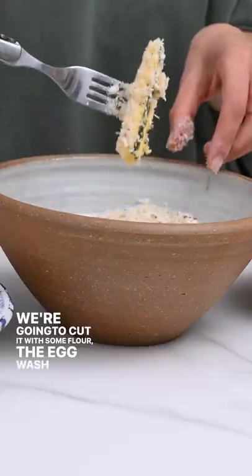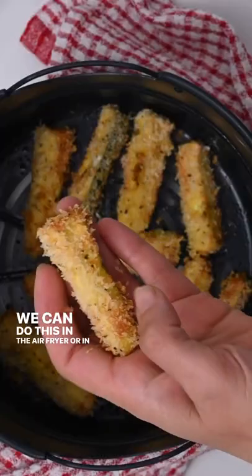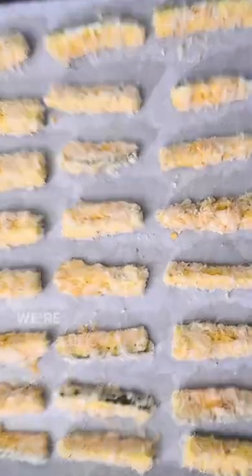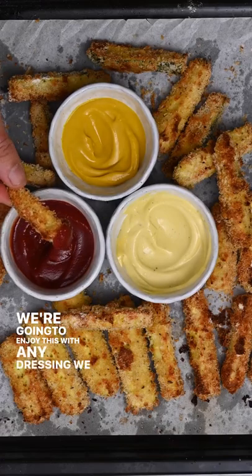Then we're gonna cut our zucchini in the shape of fries, coat it with some flour, the egg wash, and the breadcrumbs. We can do this in the air fryer or in the oven — both methods are on my blog, I've linked the link in my bio. We're gonna enjoy this with any dressing we like.